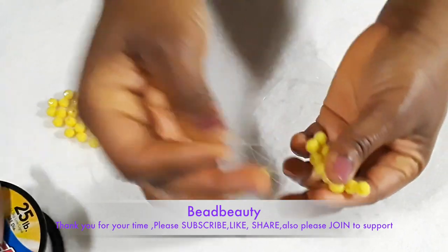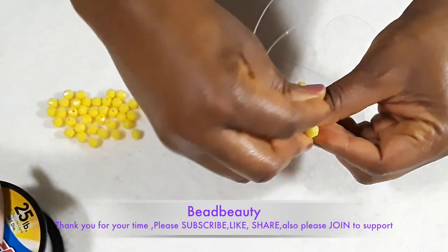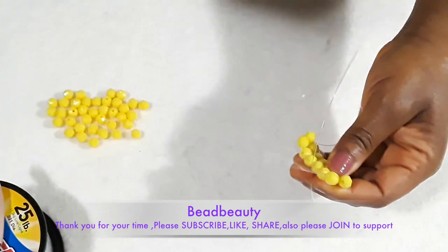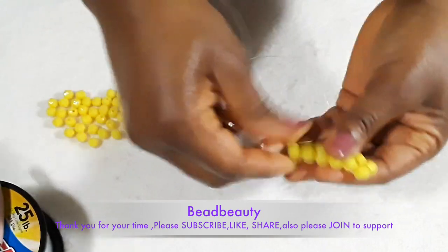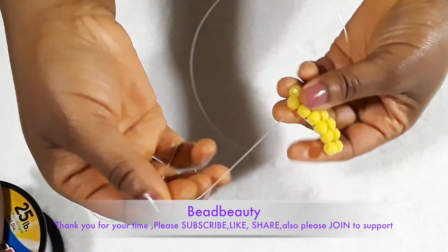Add a bead to your line. Go under that line, on top of the bead, and come up with your line. Now the second row is complete — we have to continue with the next row.